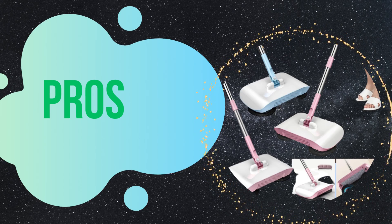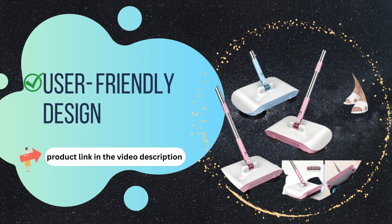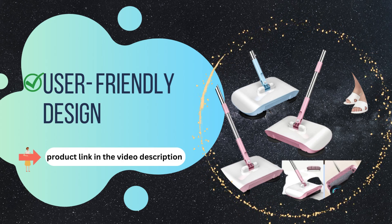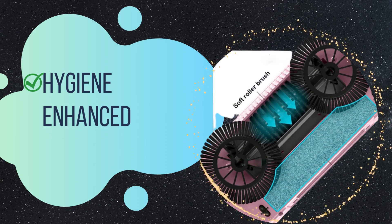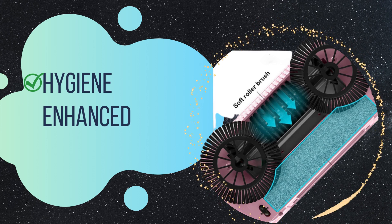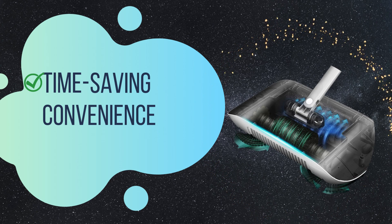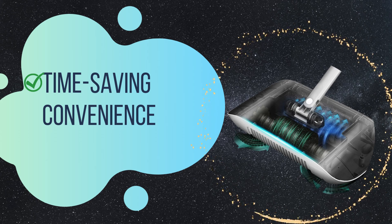Now that we've explored the impressive features, let's discuss the pros of the hard floor clean machine. User-friendly design with its intuitive controls, easy-to-empty dirt bin, and hassle-free maintenance provides a seamless user experience. Enhanced hygiene — it not only removes visible dirt and debris but also tackles microscopic allergens and bacteria. Time-saving convenience: its efficient cleaning capabilities help you complete floor cleaning tasks in a fraction of the time compared to traditional methods.